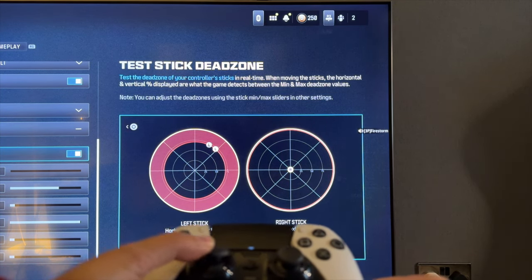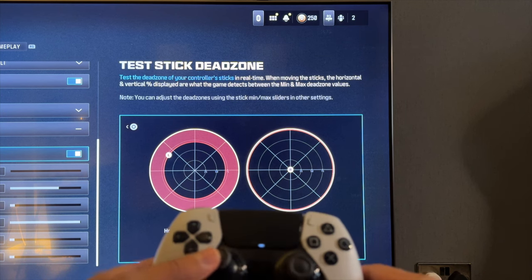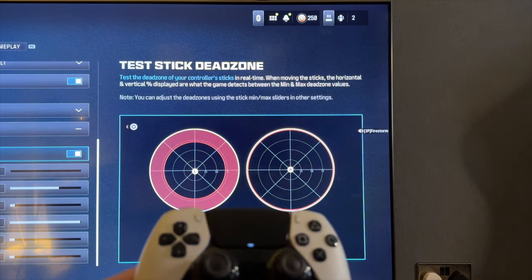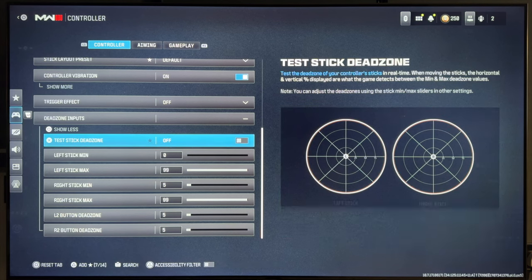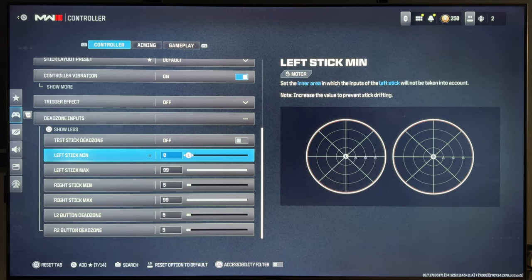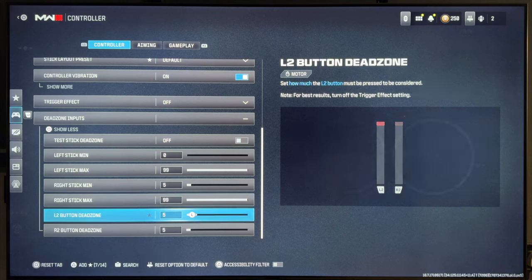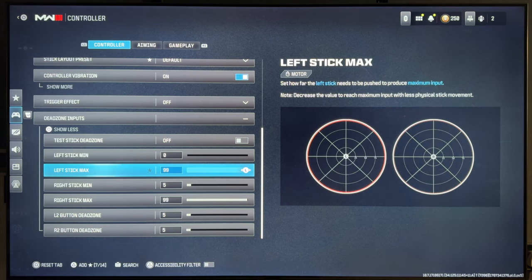The right joystick, as you can see, is perfectly fine — it's not causing any type of stick drift and is very stable. One thing you can try in your game is to adjust the dead zones: you can go in and choose left stick and right stick minimum and maximum dead zone thresholds. As you can see I'm adjusting the right-hand side one. If this doesn't help resolve the issue, we'll jump into the main steps on how you can prevent the joystick moving by itself.